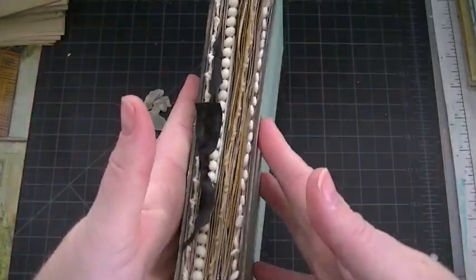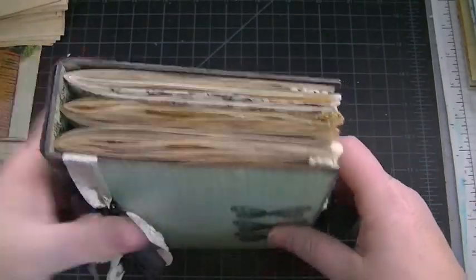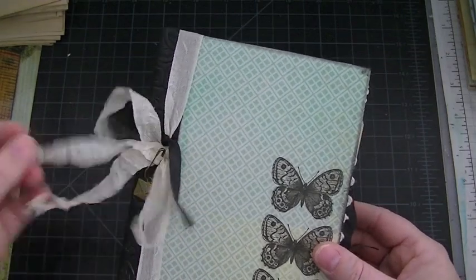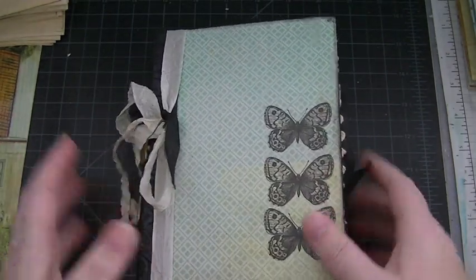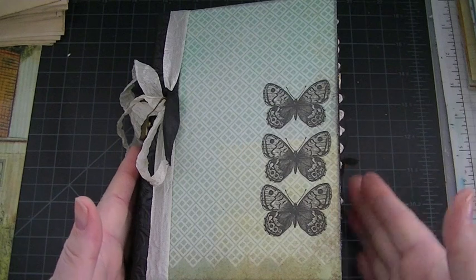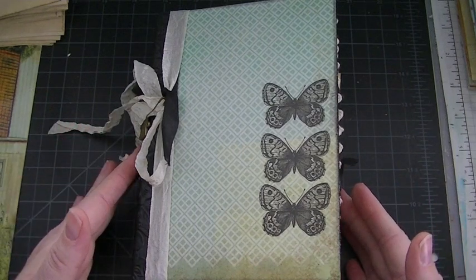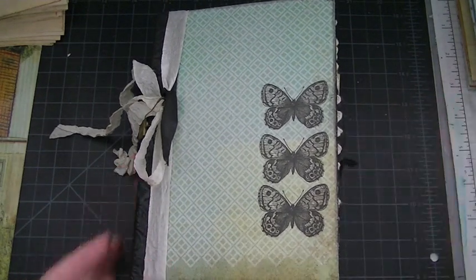So that is Lori's chunky little journal! I'm not sure if I'm going to add a closure — if I do, it's probably going to be a piece of seam binding. Anyway, you guys, thank you so much for watching. If you have any questions about any of the stamps or anything, just let me know and I'll get back to you. Thank you everyone, bye!